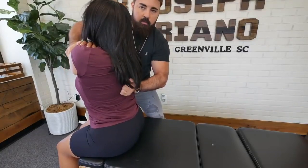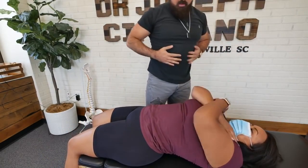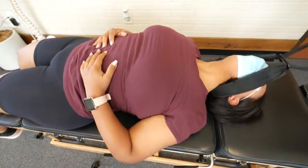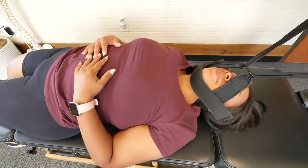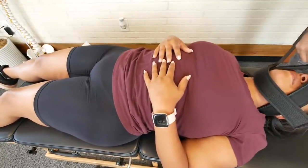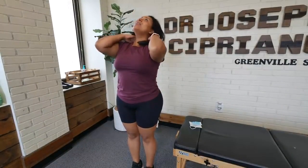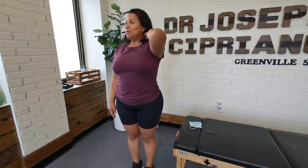Deep breath in and out, then let your hands just rest. That feels so good. That feels good. How do you feel? Better. How's the neck? Much better. Good. This is how it should be feeling — more relaxed. Perfect.